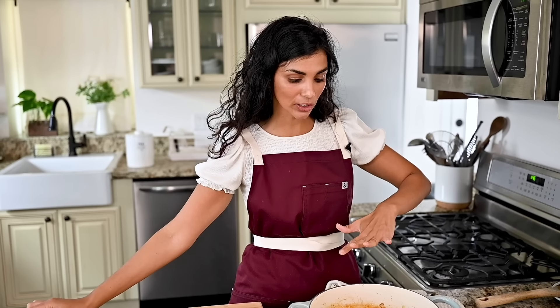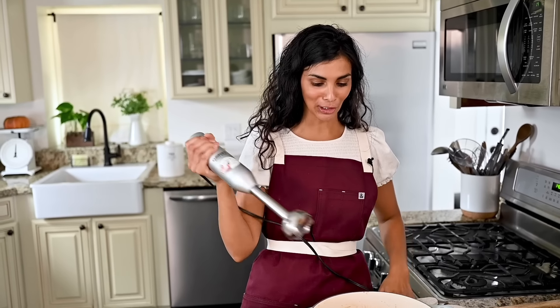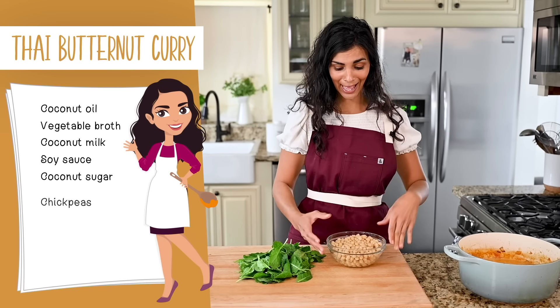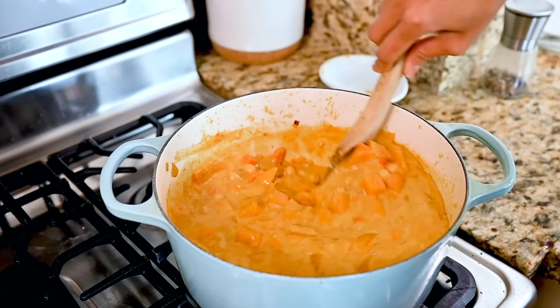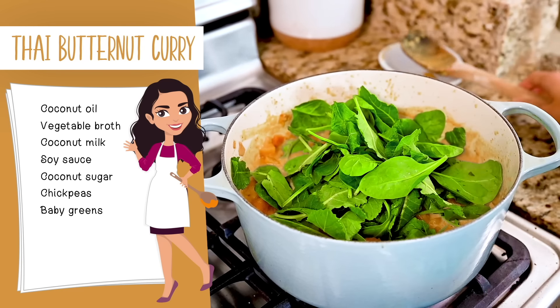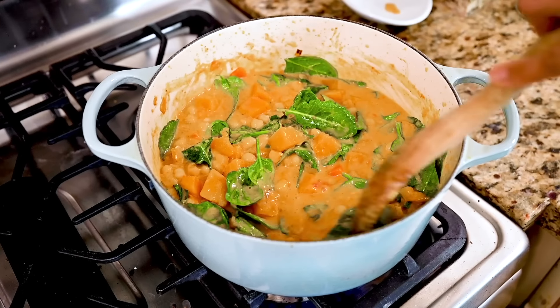The butternut squash is tender - stab it with a fork to check. Now we're going to blend part of the curry using an immersion blender, blending about half of it to keep some texture. You could also transfer half to a stand blender, but immersion blender means fewer dishes. Once partially blended, add the chickpeas - about two cans, rinsed and drained, or a little over three cups cooked from scratch. Bring it back to a gentle simmer, then stir in about four cups of baby spinach and baby kale. Simmer for a few minutes until the greens are wilted.